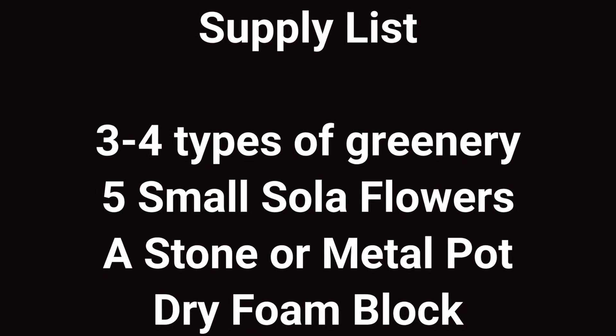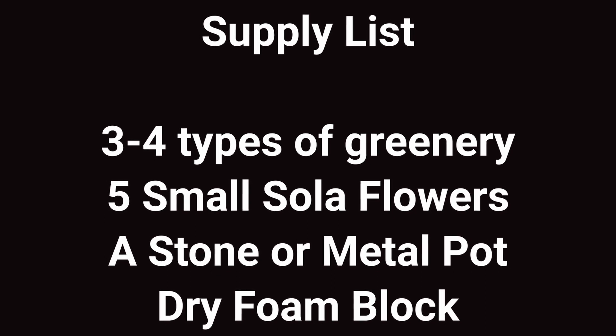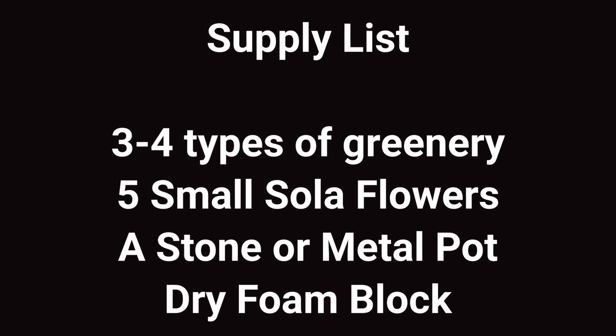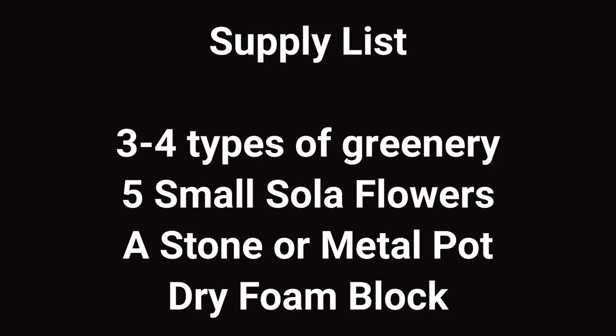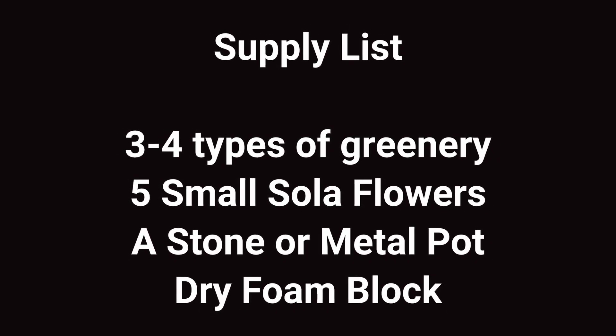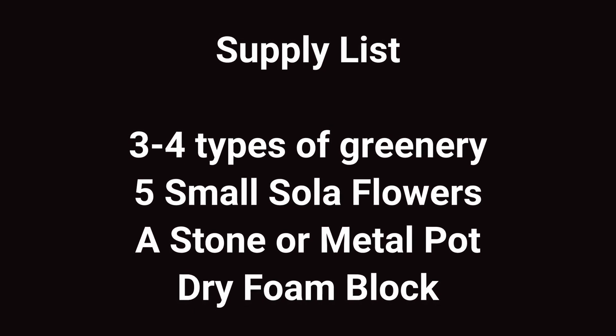Today, what we're going to be needing is a couple different types of greenery. I got three different kinds of greenery from Walmart, and then we are also going to need five small solo flowers, a stone or metal pot, again found from Walmart, and a dry foam block.